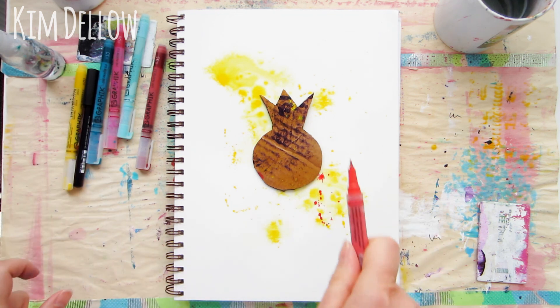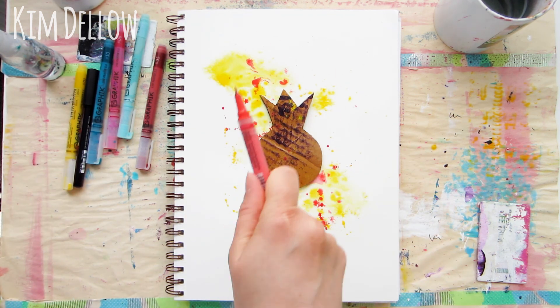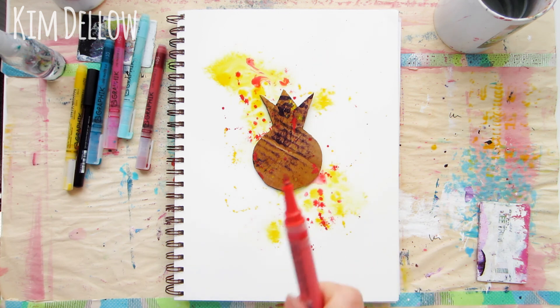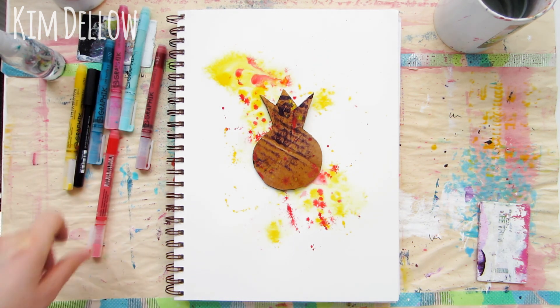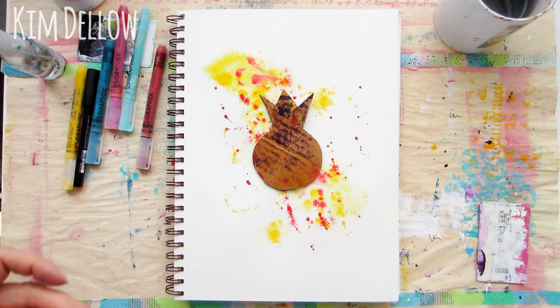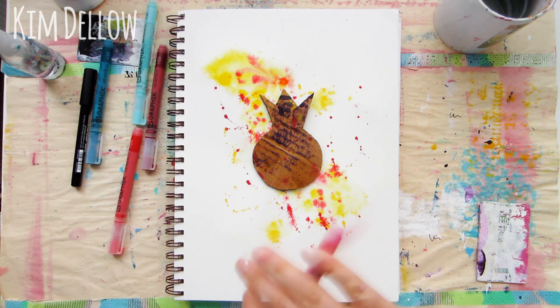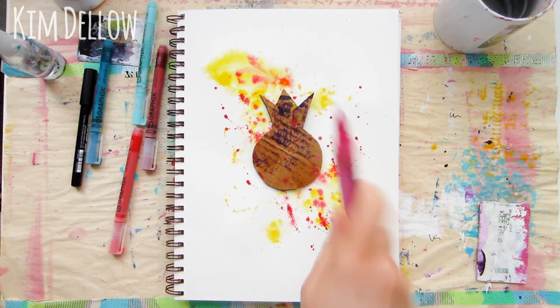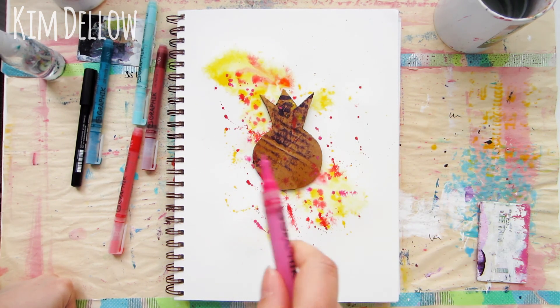I want to get a nice mix of colors on the paper, so I'm just gonna help this along a little bit by spraying the surface with water. The trick is not to flood the area with water, so one way to ensure that is to just do a section at a time, and that's what I'm doing here. This will mean I'll have some nice movement of color, some nice mixing of colors together, but I'll also get that lovely texture of just the splatters on the dry areas.